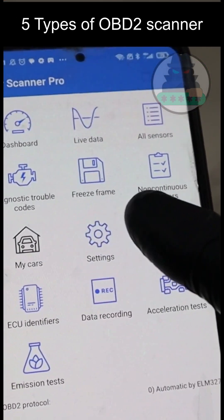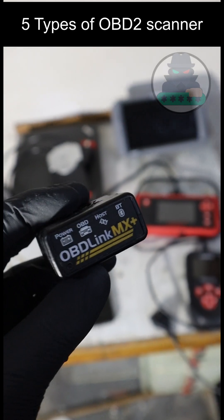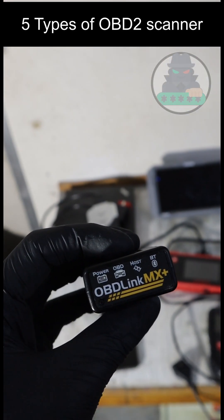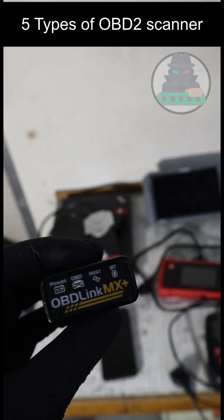If you buy an adapter that will work on all brands, you are getting the functionality level of an all-system scanner. You will be able to go to multiple modules, read live data, and clear the check engine light.